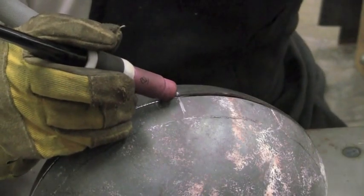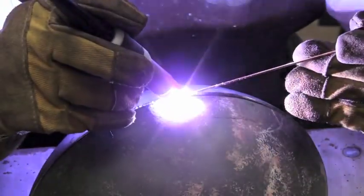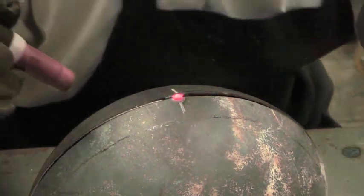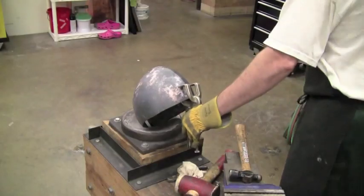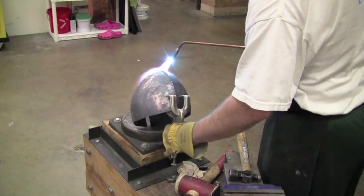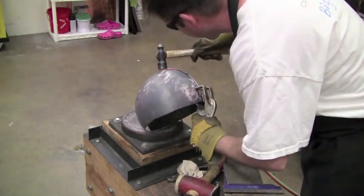Here I'm tack welding the two halves together. Now I know that this isn't necessarily a historical method of doing a helmet, but this is a cost-effective method, and since I am usually doing this for a client, the result for them is negligible — they don't mind that I'm doing it using modern welding.